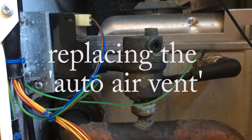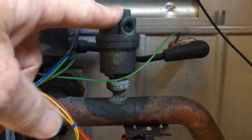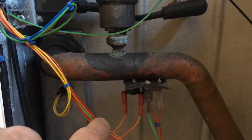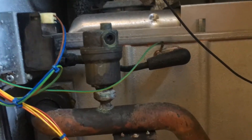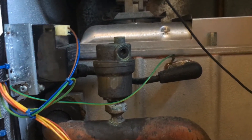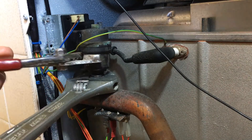What we've discovered is this gizmo here is leaking water down onto these connectors here and shorting the whole shooting match. So we're going to drain the system down and see if we can fit this new part. No rehearsals here guys, as you know.